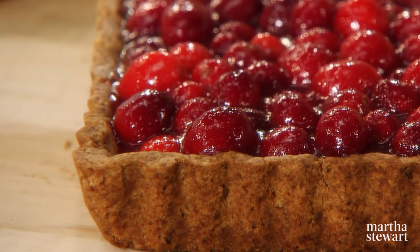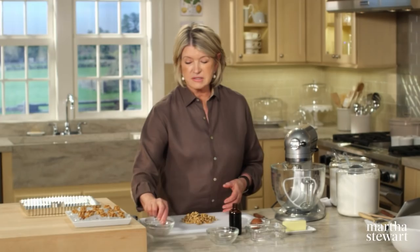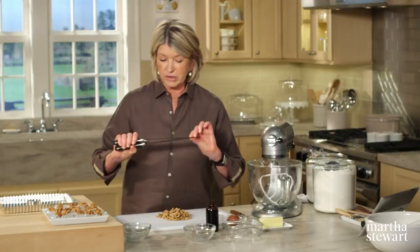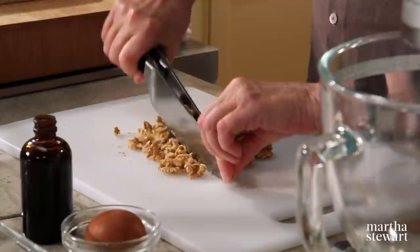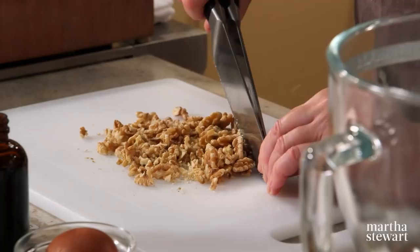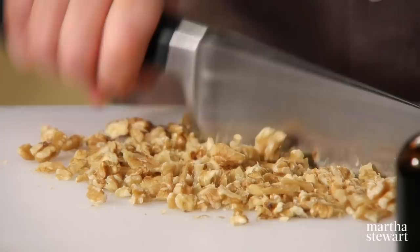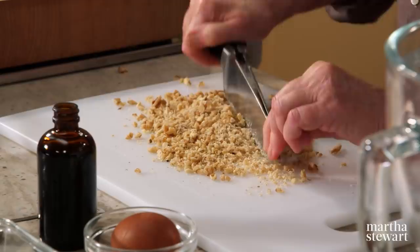The crust is very easy because you don't have to roll it — you just press it into a pan. You'll need three and a half ounces of very fresh walnuts. I'm going to show you a new chopping technique using two or three knives held at the tip and by the handle. Somehow it holds the nuts in one place and chops in less than half the time of a single knife. You want the nuts to be evenly chopped — not powdery, but finely.